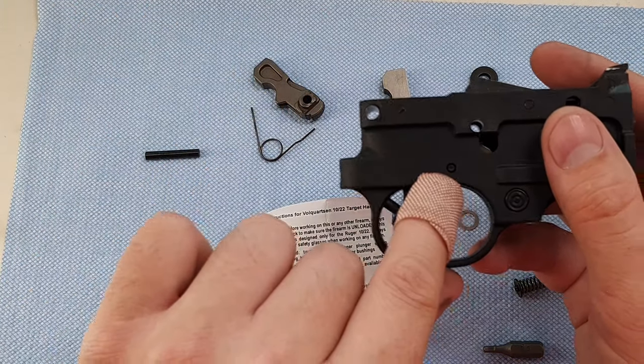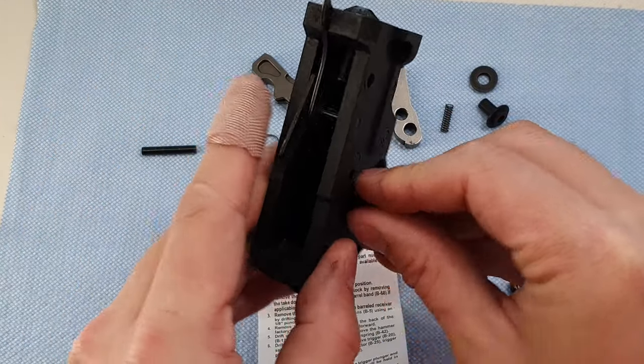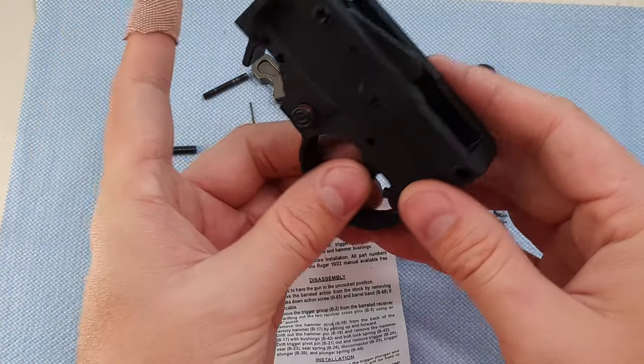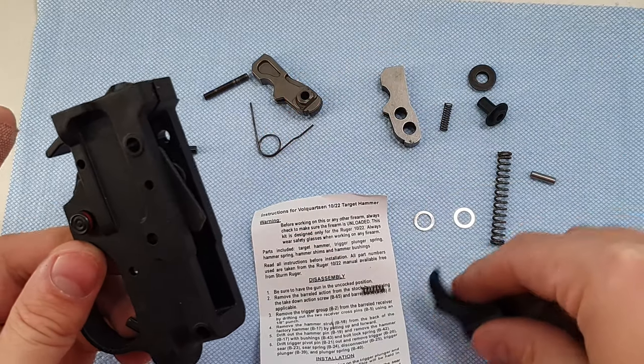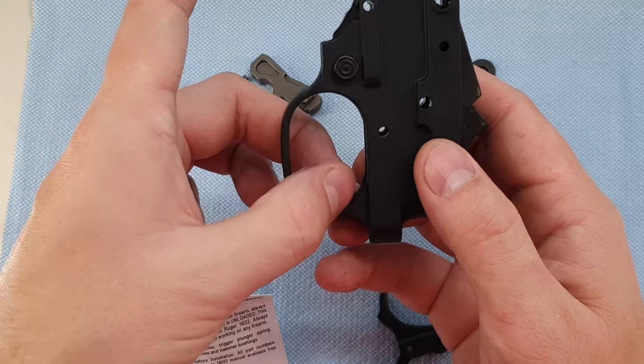Next, it says to remove the trigger pivot pin, which is right there. Out comes the trigger pivot pin and all our sear, trigger, and spring.